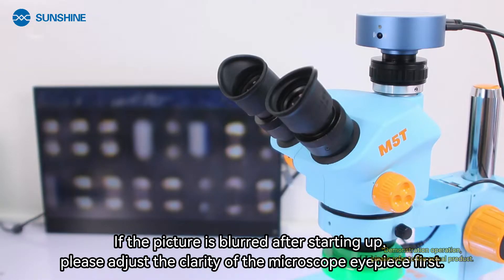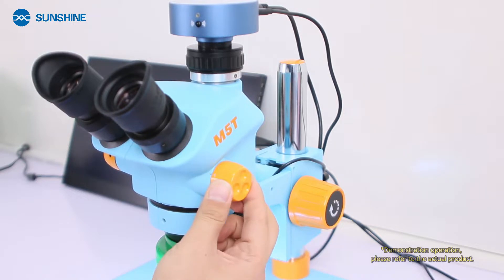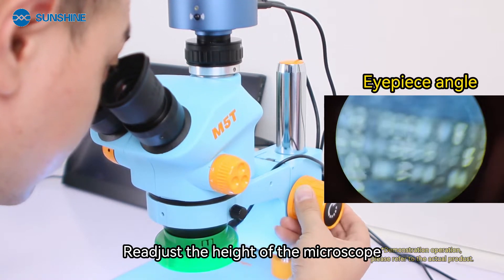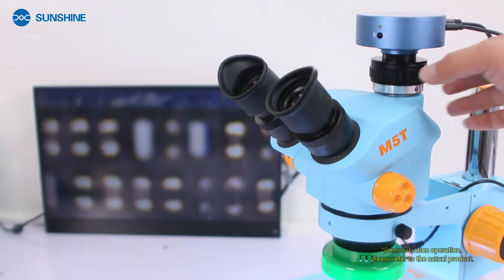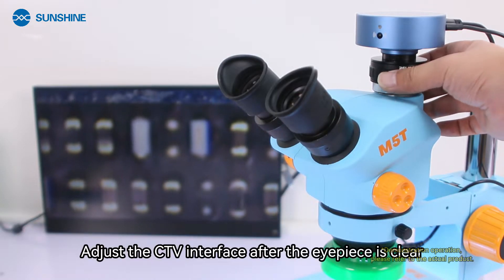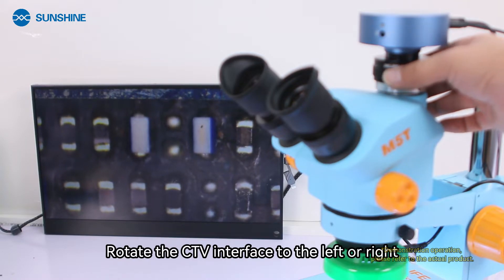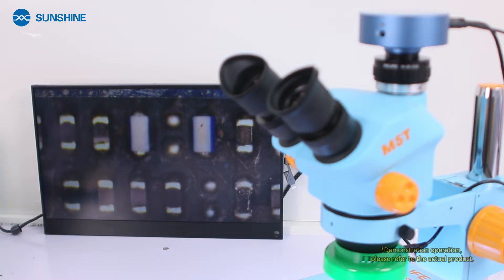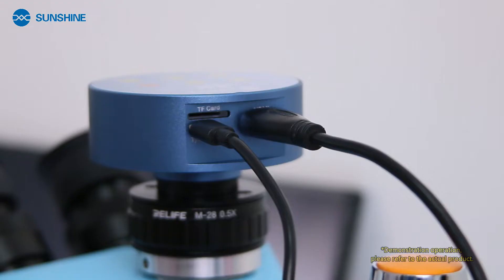If the picture is blurred after starting up, first adjust the clarity of the microscope eyepiece. Adjust the eyepiece to be clear first, then adjust the magnification to the maximum and readjust the height of the microscope to make the image clear. Then adjust the CTV interface — rotate it to the left or right until the display screen is clear. At this point, the display screen will be synchronized with the microscope eyepiece.